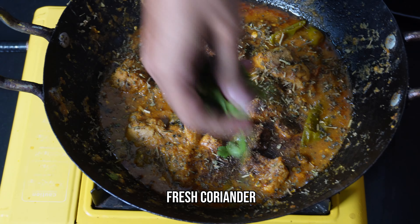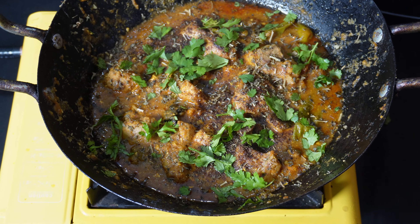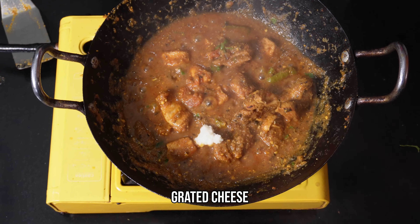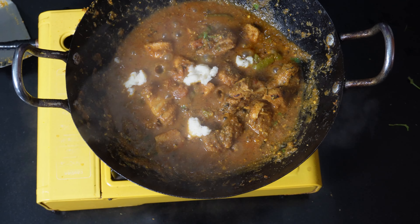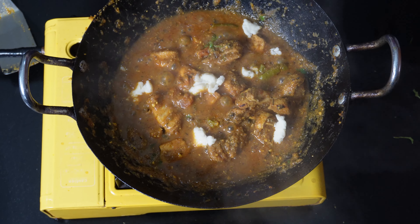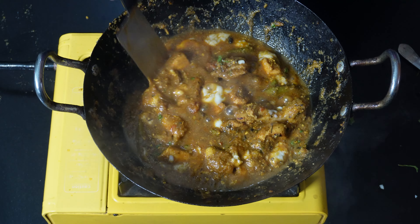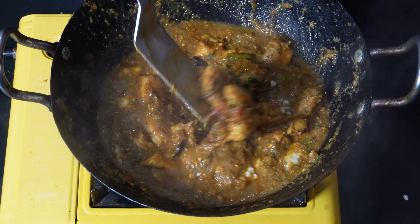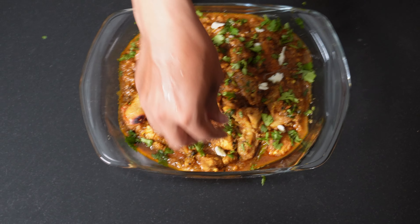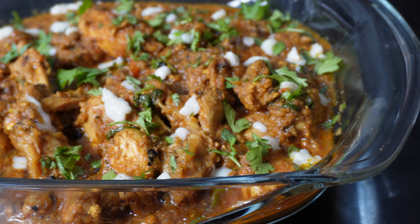Add some chopped coriander. To finish off our chicken handi, add some grated mozzarella cheese and mix it again. At this point, turn off the flame completely.